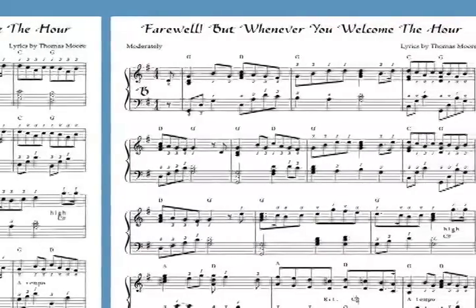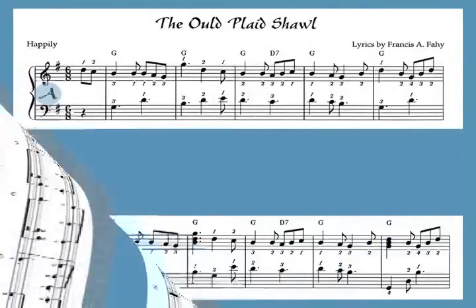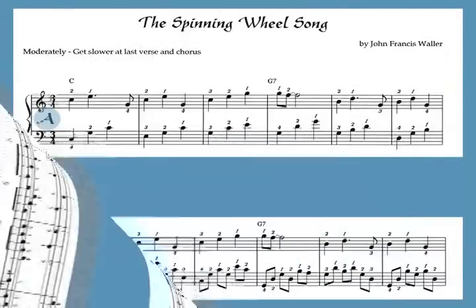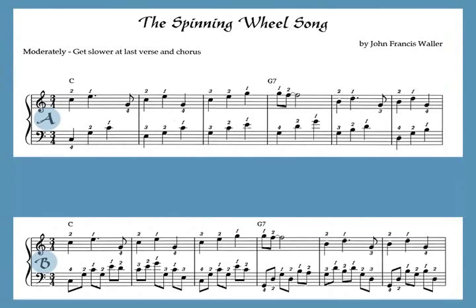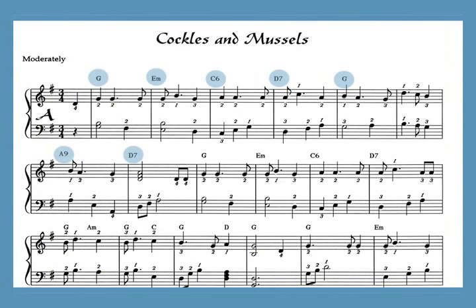Beginners can start by playing the A versions and progress to the B's as their skills improve. The two arrangements can be played one after the other as a set, or can be played together by two harps as a duet. I've also included chord symbols so that other instruments can play along and so that pedal harpists and more advanced harp players can add additional notes to the arrangements if they wish.